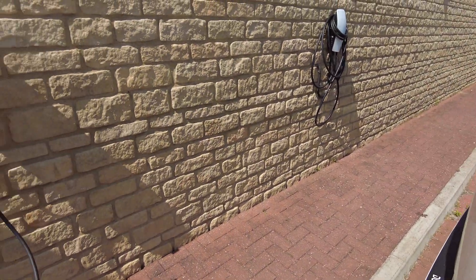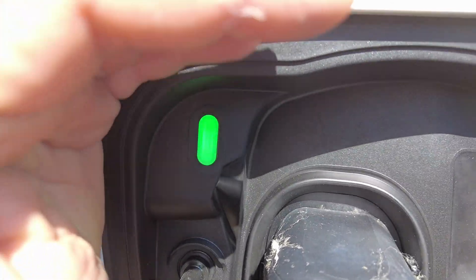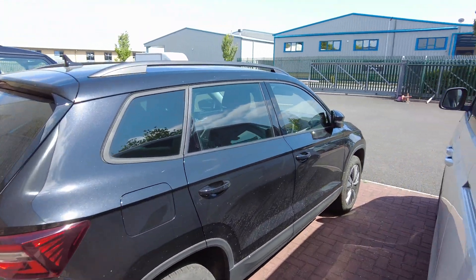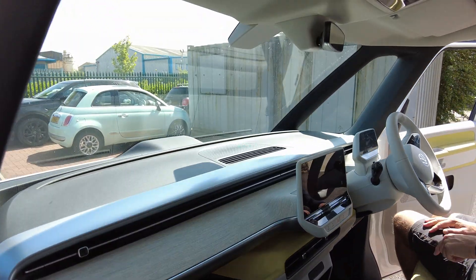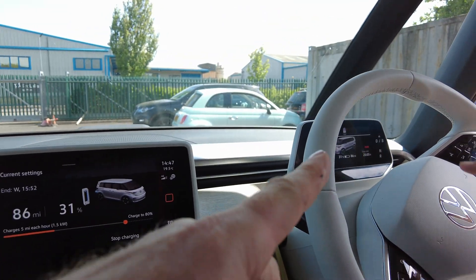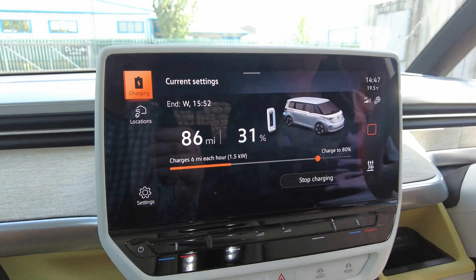Let's try the old single-phase charger. That one — I heard the switch go, it's done some handshaking. The light is green. Inside, no error messages on the dash, green plug indicator — it's liking this one. It's charging at five miles per hour.